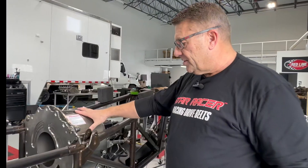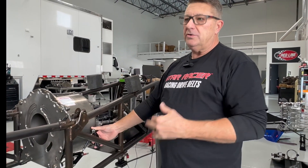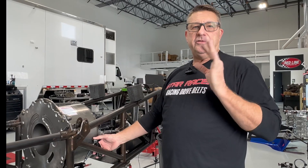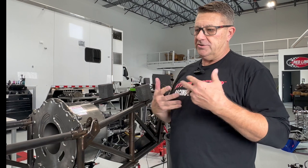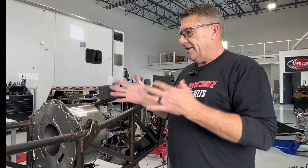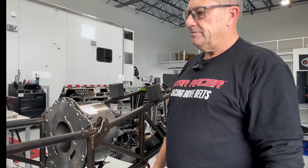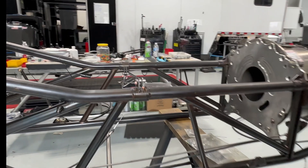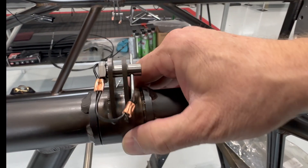We've already mocked up the bell housing and the clutch. This setup allows the driver to put it in neutral and go from forward to reverse. When he leaves the starting line, his foot is not on the clutch at all — it's just sitting there with some load on it. We use stall springs to set that gap and the tug on the clutch pedal. You can see here how the motor plate is done on a Lucas car — it's encapsulated so the motor can float a little bit.